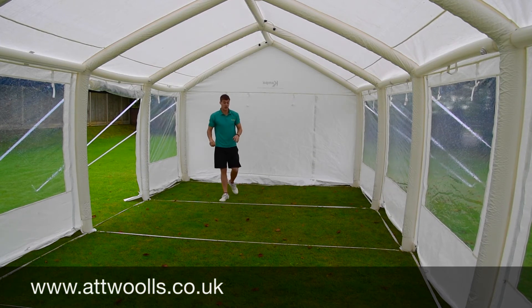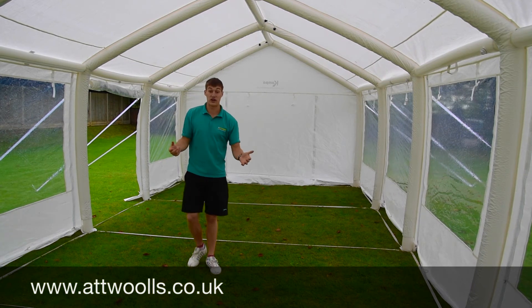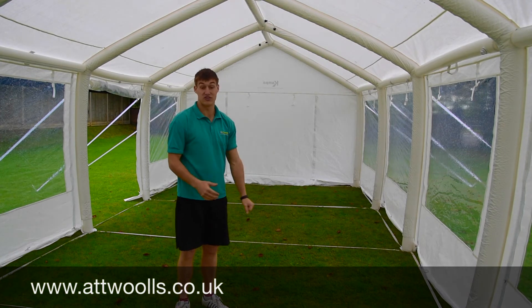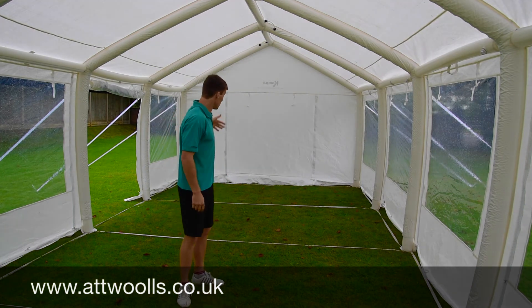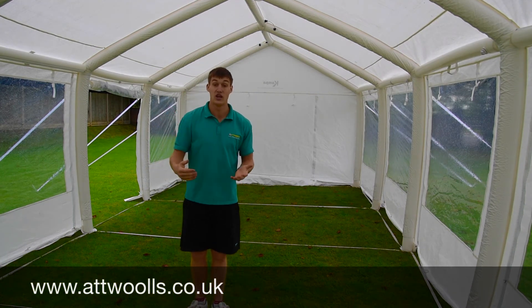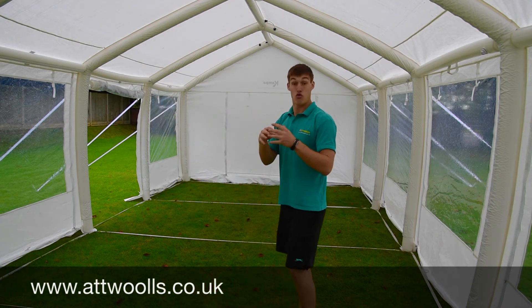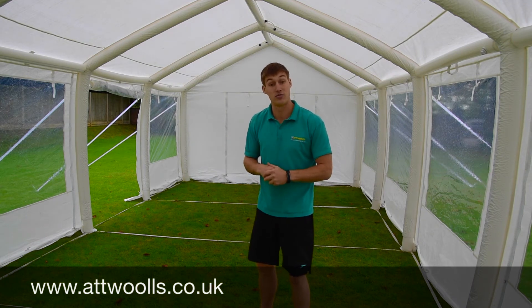One thing you may notice is that on the base there are straps. They're just to make sure the beams are the correct distances apart. On the main ones across the middle, you've got the ability to unclip those, so if you want to use it as a walkway you don't have to worry about people tripping over them.